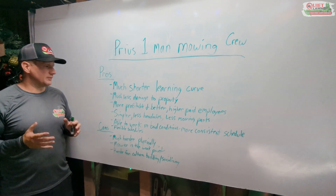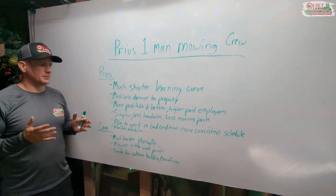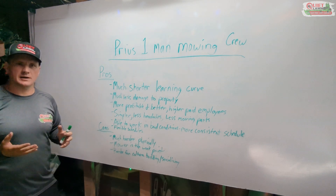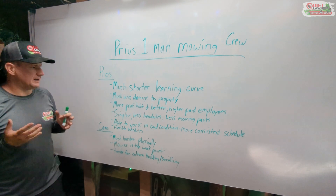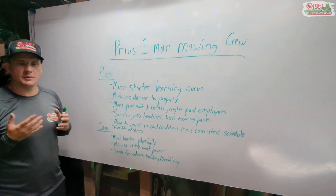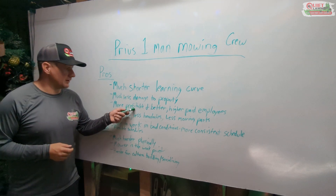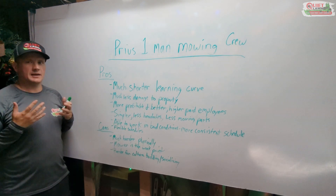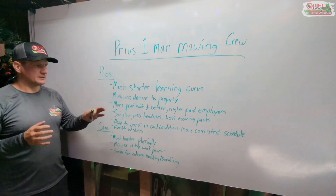We were more profitable because our costs are so much lower than our previous setup. It's much cheaper to operate a Prius and a push mower compared to a $20,000 zero-turn and a box truck. Everything becomes cheaper with a one-man crew. Since we were able to make more money and be more profitable, we were able to pay our employees a lot more, which draws even better employees, and I've seen the quality of our team increase greatly since last year.